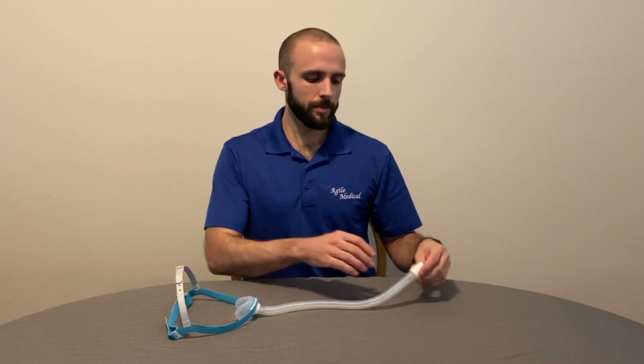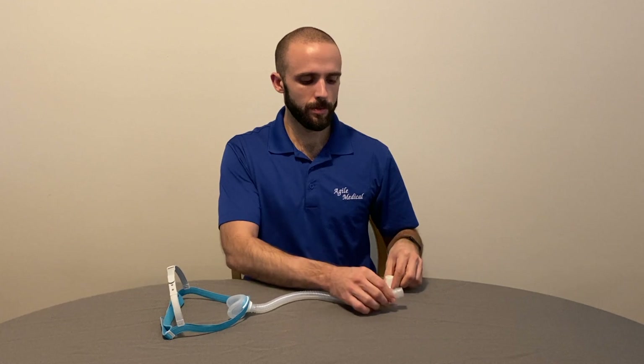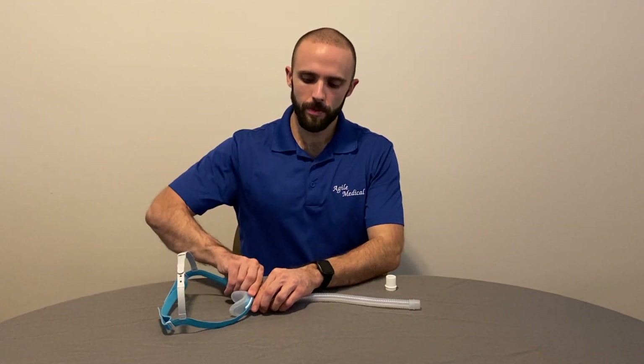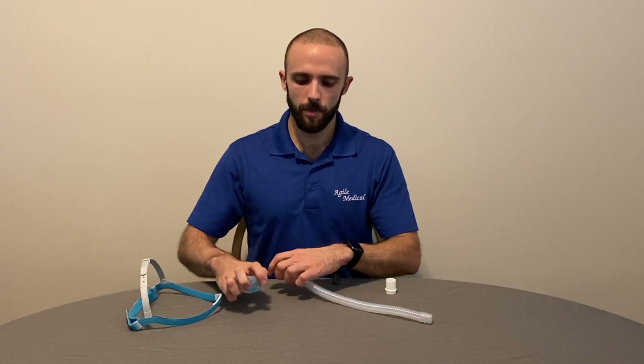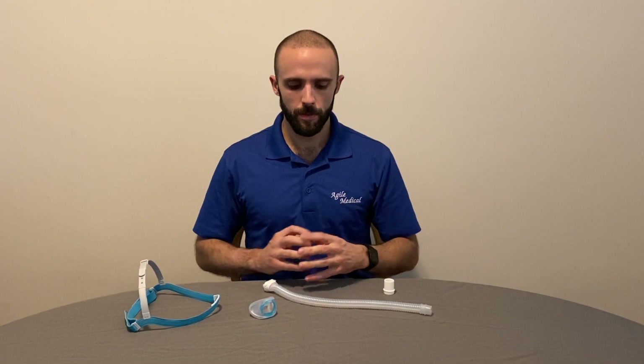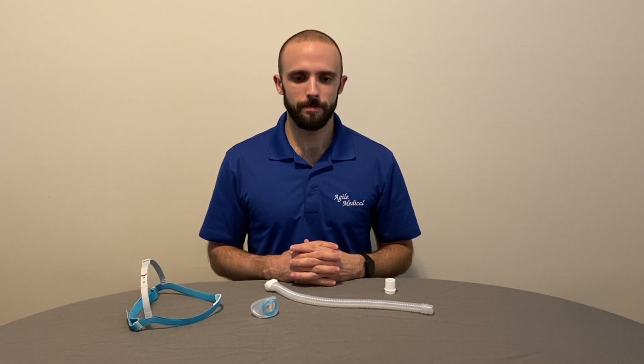To clean your Fisher & Paykel Evora mask, disassemble the short tube, swivel connector, cushion, and headgear. The short tube, swivel, and cushion should be hand-washed in warm, soapy water daily. Headgear should be cleaned once every seven days. Rinse your mask parts after cleaning to ensure all the soap residue is properly removed. Let them air-dry completely before reassembling your mask.